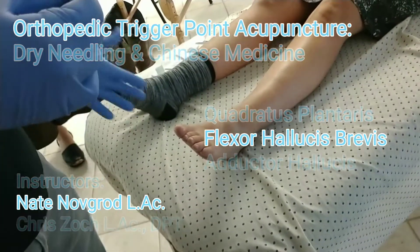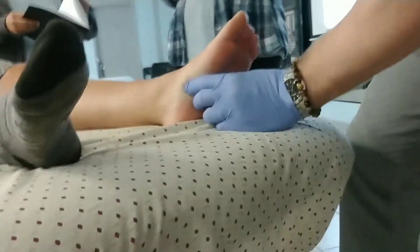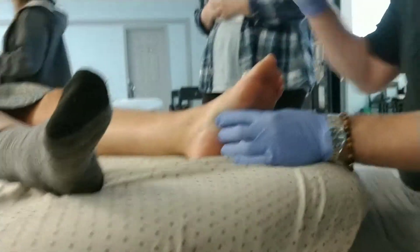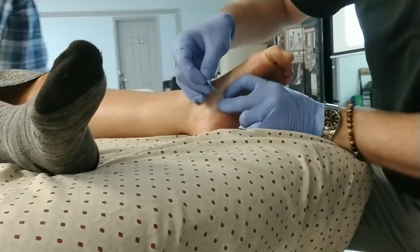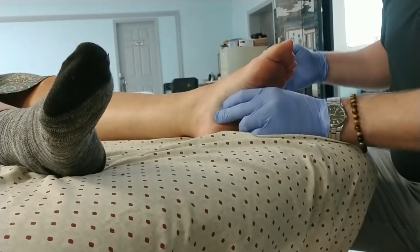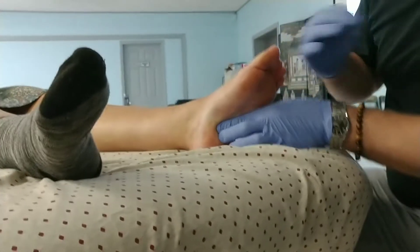I just want to talk about quadratus plantaris briefly. We talked about that. But when you're needling flexor digitorum brevis, if I have you wiggle your toes, kind of flex your toes down, then we can capture that needling from the side right in here. For quadratus plantaris it's going to be just a little bit deeper, but we're going to capture that a little bit closer to the heel. So if I were needling that on her...